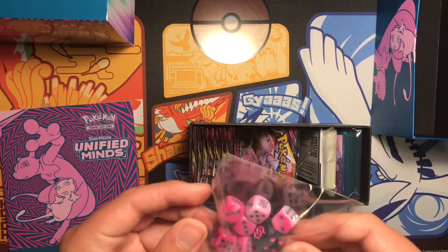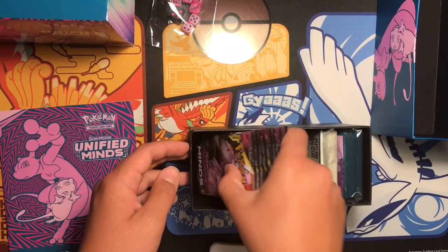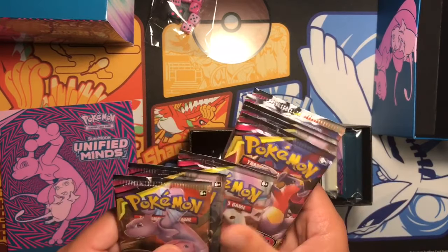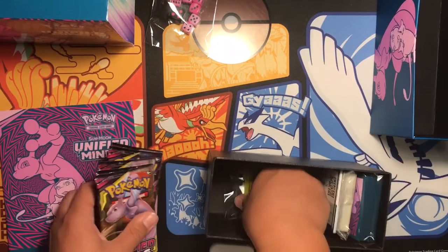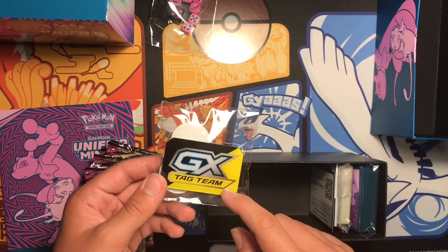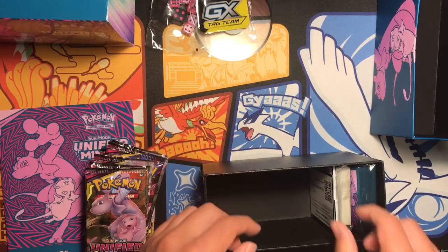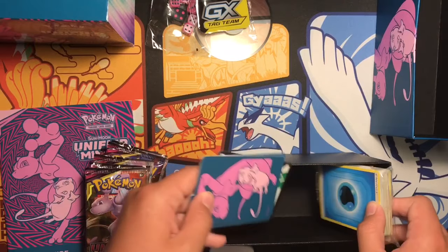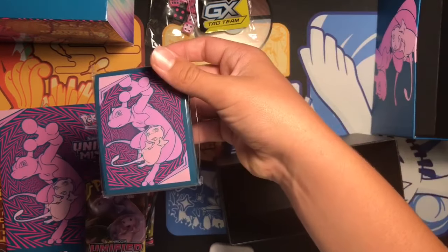Alright, the dice are actually really cool — I like the pink. That's pretty cool. This pack has one, two, three, four, five, six, seven, eight packs. Tag team — I think that's the normal one but I might be wrong, it still looks cool nonetheless. The energies, those things, and the sleeves.